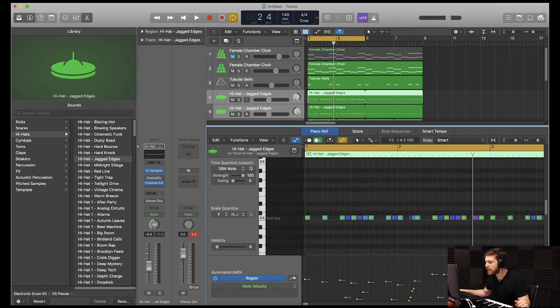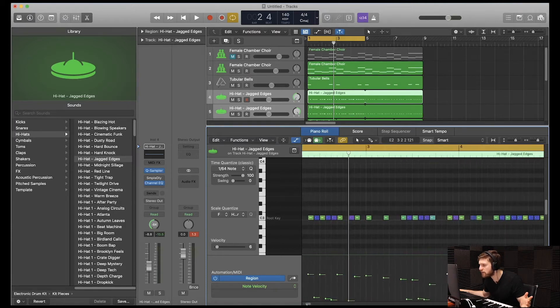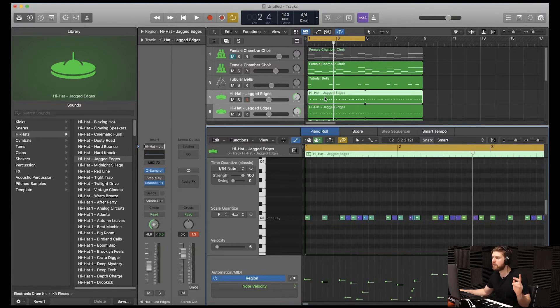Now that we have that, we're going to adjust the pattern on the hi-hats. All right, guys, so I just finished adjusting the hi-hat pattern. You're going to notice a lot of different colors with the hi-hats because I changed the velocities on a lot of them. Some of them are ghost notes, some sound higher. And I also duplicated the track, panned all the way to the left, panned all the way to the right. Let's hear it all together.